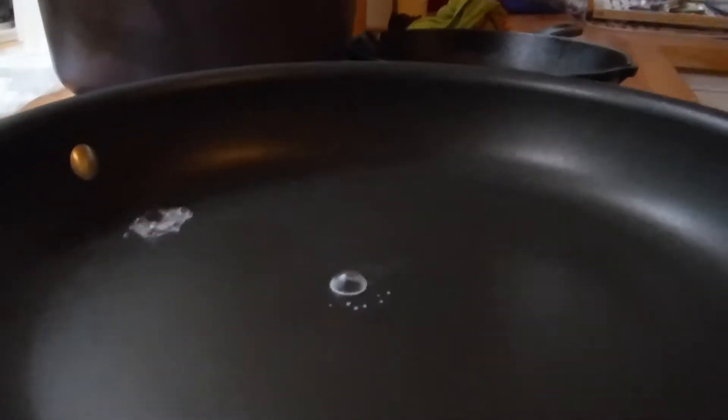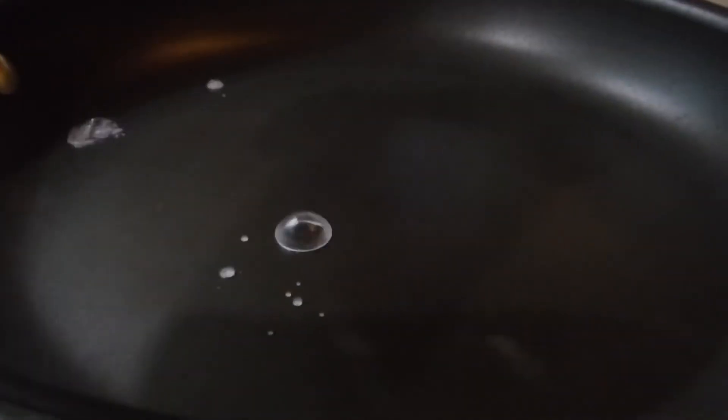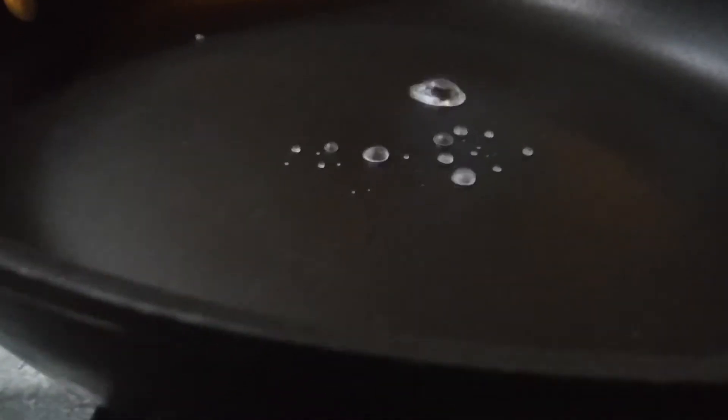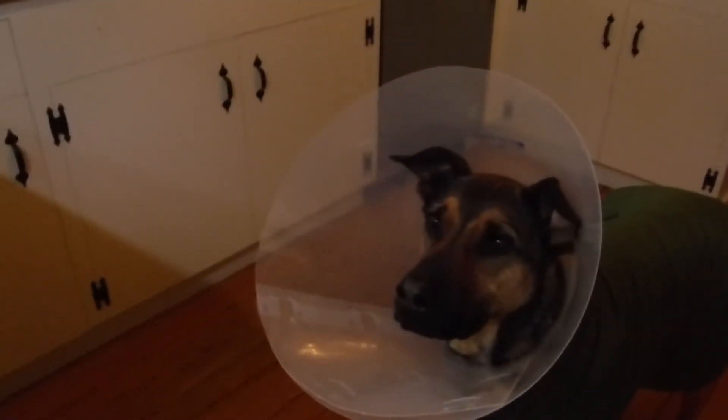I'm also blowing on it just for fun. You can see how it sort of skates across the surface of the frying pan — especially those smaller ones. It's a really mesmerizing experiment to do. My assistant Cinnamon is also very mesmerized by this.